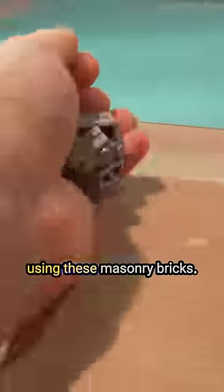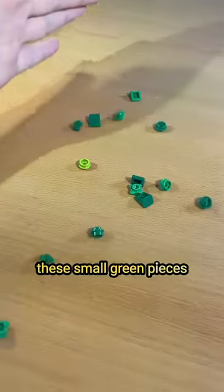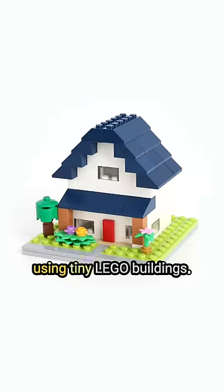I then began setting up the shot. First, I built the wall Spider-Man is chilling on by using these masonry bricks. I then began working on the background, and I used these small green pieces to represent trees far away. For the buildings, I used forced perspective by using tiny Lego buildings.